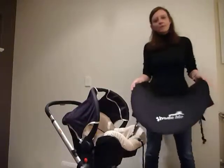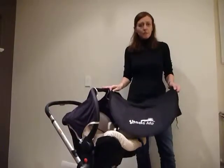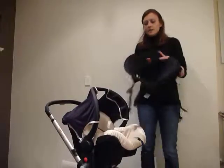I'm going to show you how to fit your Shade Me Baby Sunshade to a car seat or travel system. To start with, I need to show you the side straps.